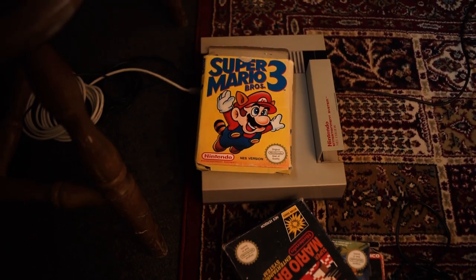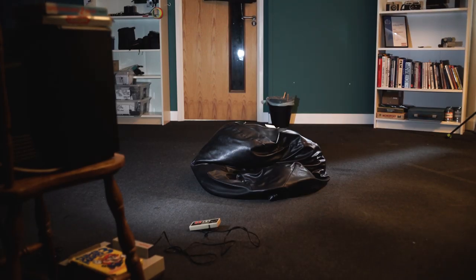We begin with the bare essentials of the scene. In the script, it reads: Rob is sitting, playing video games. So we grabbed Rob's NES, we hooked it up to an old TV and sat him down on a beanbag. But clearly there is something missing from this scene — the shooting space is just too bare, it doesn't look real. There's not enough stuff. So we grabbed everything in the studio that looked old, retro and domestic and we started placing things into the frame, starting with the background.